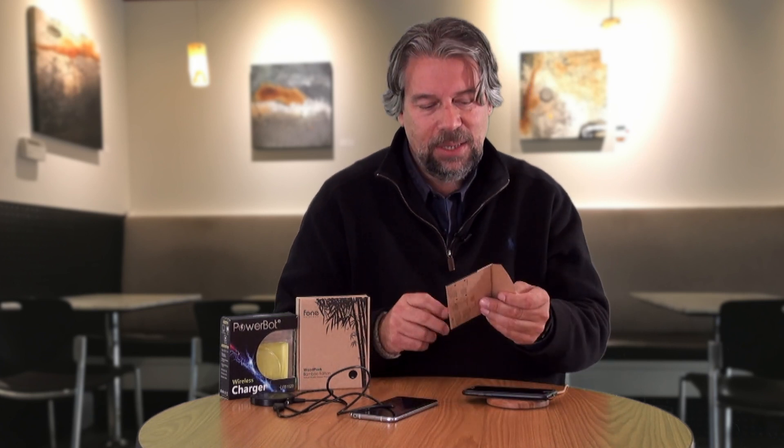Do me a favor — click on that subscribe button. And if you do actually like this video, click the like button — I sure appreciate that feedback. So we got the two wireless chargers, both super cool, and we have the little wireless adapter for your iPhone — not so excited about that one.